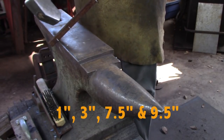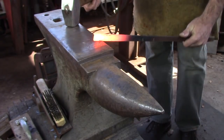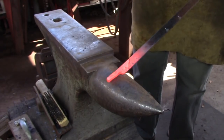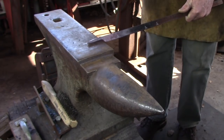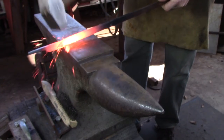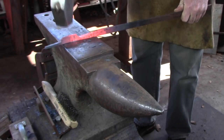Using a 3¼ inch by 1¼ inch bar, mark off 1 inch, 3 inch, 7½ inches, and 9½ inches from the end. Using the soft edge on the near side edge of the anvil, set down the bar at the 1 inch mark and draw it out over the bic for efficiency. Take the bar down to around 5/16th of an inch square in cross section. Changing sides of the anvil, set down the bar at the 3 inch mark. Do not correct for the growth in thickness of the bar at this stage — we're going to use that for our corners later.